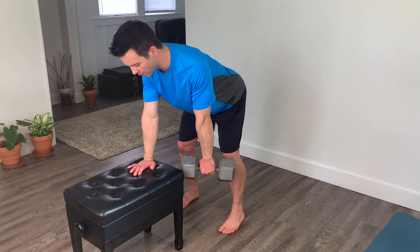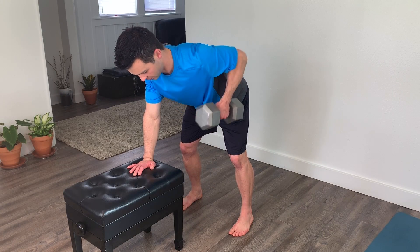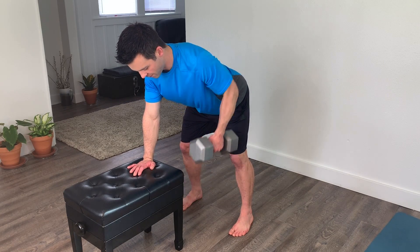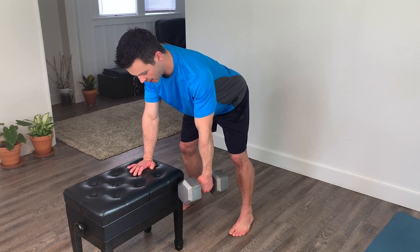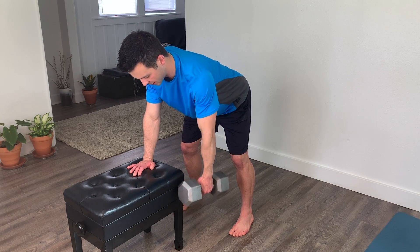For the one-arm dumbbell row, set up with one hand on the bench and a neutral spine. Emphasize squeezing back the shoulder blade and don't worry so much about trying to get the elbow too far past the body.